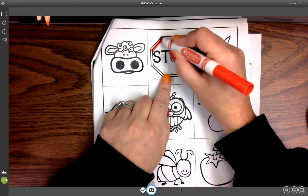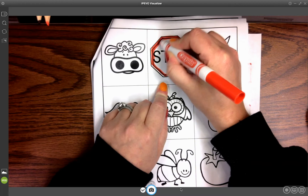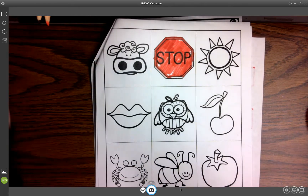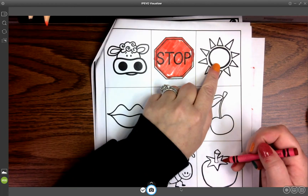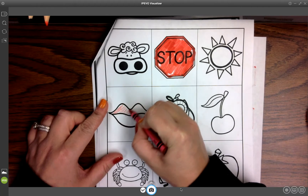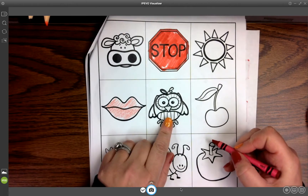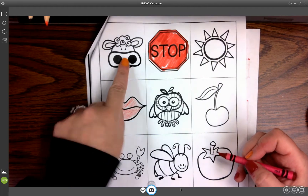Is a stop sign red? It is, so we can color our red stop sign. Now I'm worried about my colors bleeding through because I'm using a marker. If I don't want to worry about that, I can put the marker away and get out my red crayon. Is the sun red? No, it isn't. How about lips? Yes, lips can be red, so we'll color in those lips with our red crayon. Owls are brown, suns are yellow, cows are black and white.